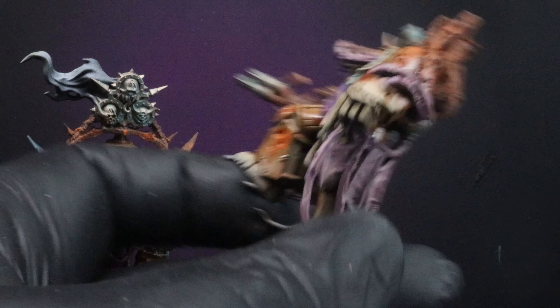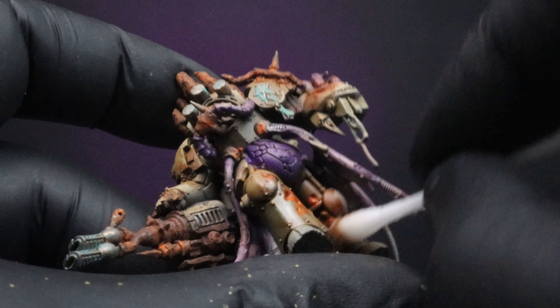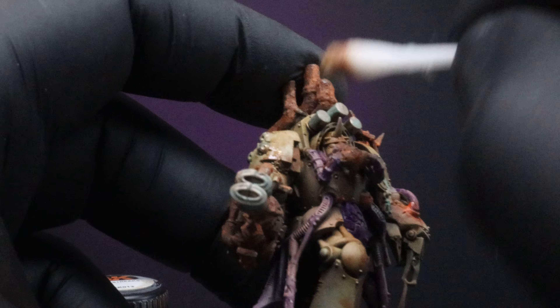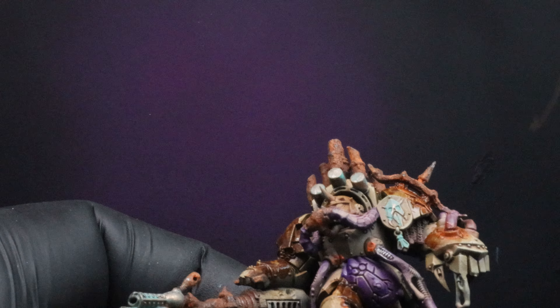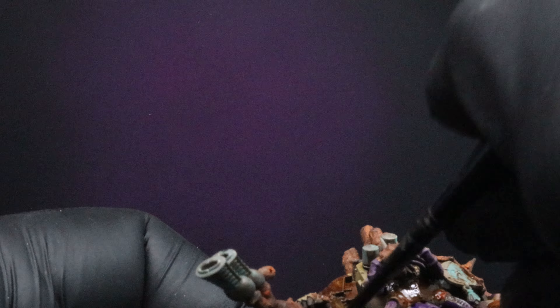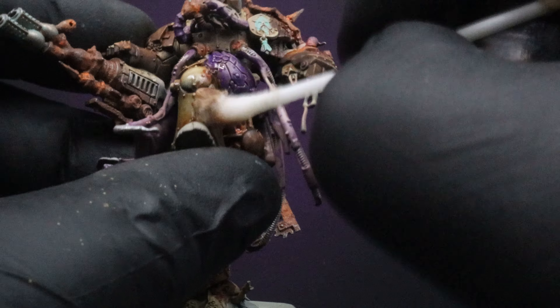Once our Rust Streaks has dried up, we're going to come back in with a Q-tip with mineral spirits and start pulling that away from the main surfaces of the armor — trying to leave the Rust Streaks in the edges, crevices, and around the Riser Rust, away from the flat panels as much as we can. After that, we're going to come in with a straight Streaking Grime wash all over the whole thing, spread it everywhere over the armor panels, and then take a Q-tip with mineral spirits to dab away the Streaking Grime from the panels again — leaving our rust, grime, and dirt buildup on the edges, recesses, and textured areas. That gives us a really nice transition from dirty to cleaner open panels.